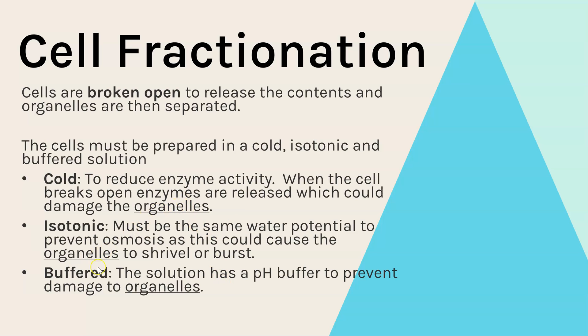For each of these I've underlined 'organelles' because this is a common error students make in exam questions. When explaining why the solution must be cold, isotonic, or buffered, students sometimes write 'to prevent the cell bursting' — but we've already burst open the cell. We are working with the organelles, so that's why organelles is the key term to use.